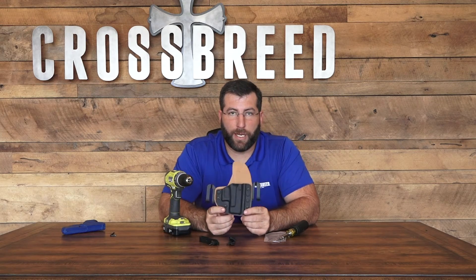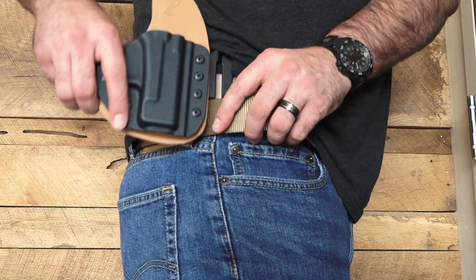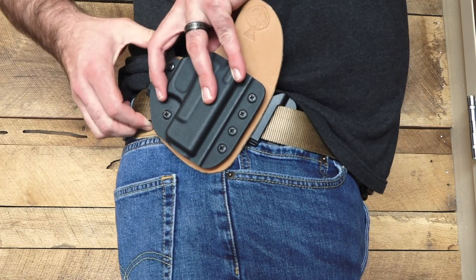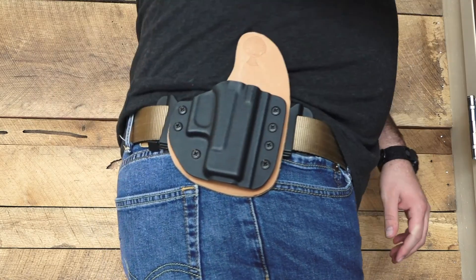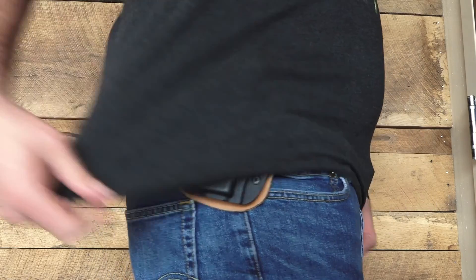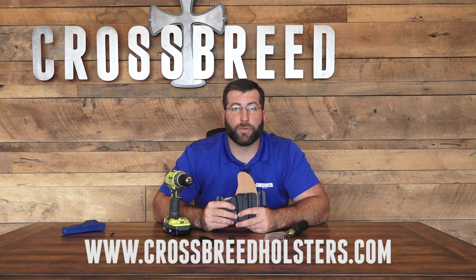Now I have an OWB option on the reckoning holster. As you can see, your belt's going to go right through there. The speed clips feel like a solid loop clip because of the way they're designed, but you can pop it on and off, so if you need to take your holster off quickly. For any other questions about changing the options on your reckoning holster or any of our other products, check out our website at crossbreedholsters.com.